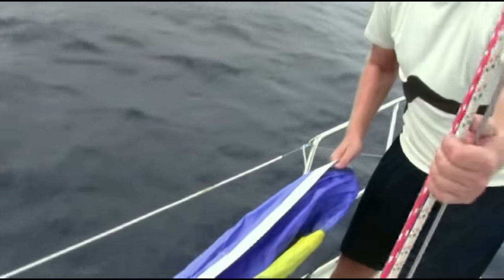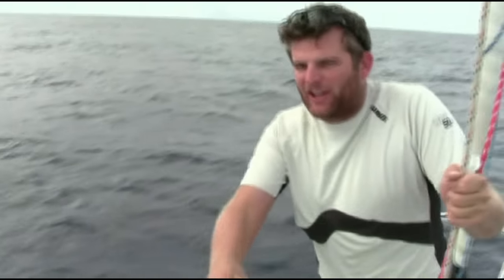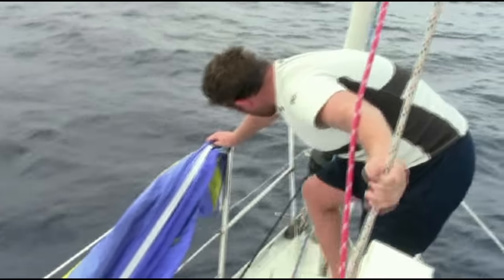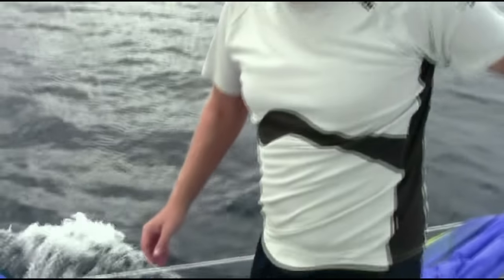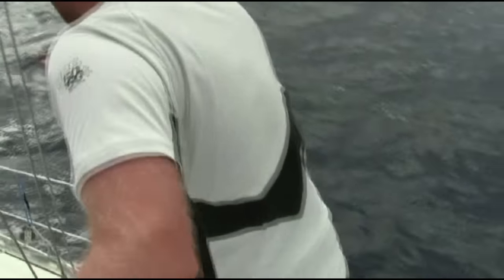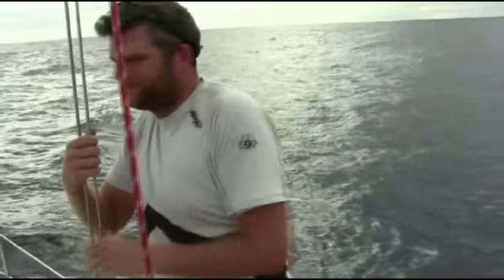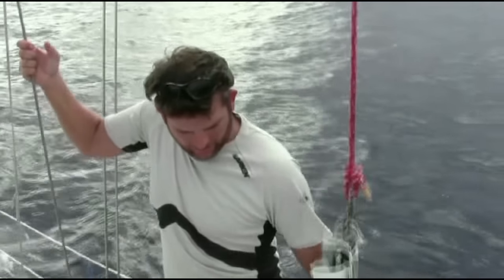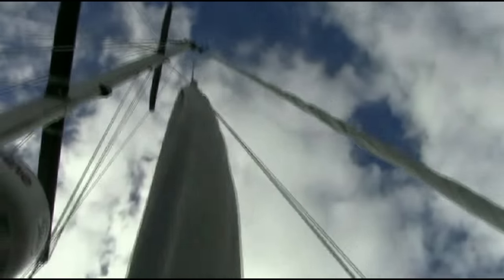Now I'm going to yell back some orders to the guy in the pit and we're going to get this ready. Pre-feed tack line — so I yell that, he pulls it in, which pulls the tack line down to the front of the pipe. Then he has to make the sheet; otherwise whenever we let this out the spinnaker will just fly as the sheet is made. Lock it down. And then next is the hoist — go ahead and hoist. The spinnaker goes up in this sock, in this bag, and he takes it all the way to the top.